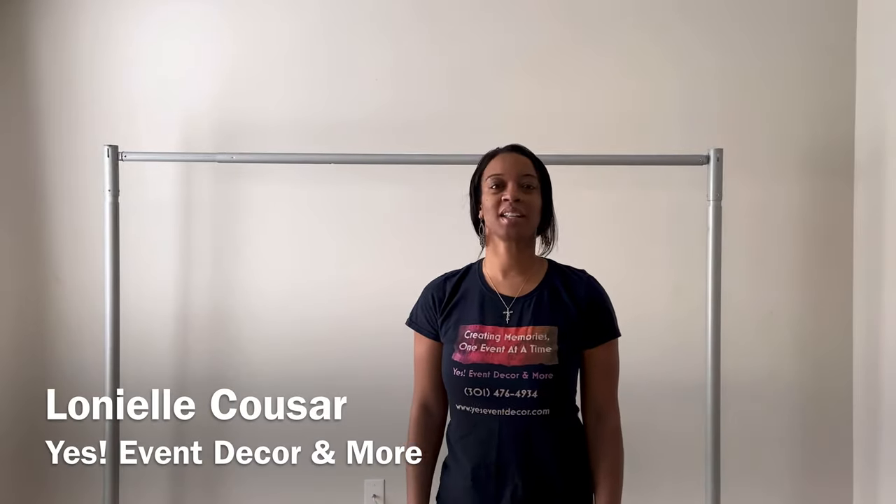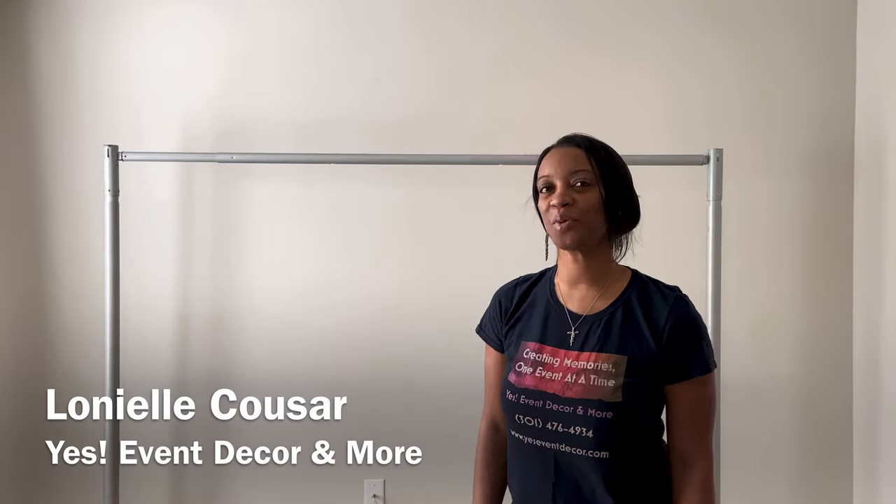Hey guys, welcome back to my channel. My name is Lionel Kuzar and I'm the owner of Yes Avant Decor and More. In today's video I wanted to show you guys a simple way to do a jungle backdrop.